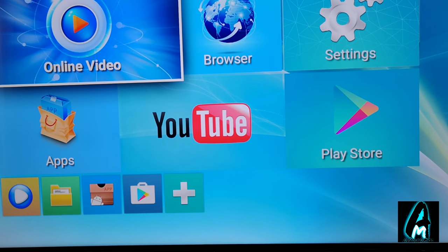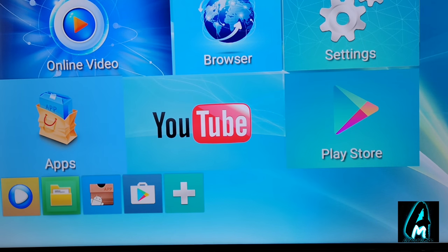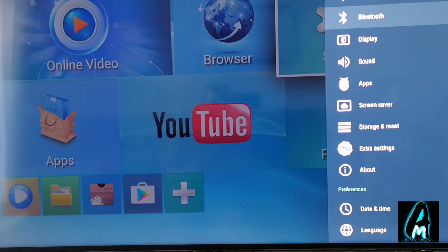So that's the main menu. You get online video, browser, settings, Play Store, YouTube, and apps, with similar options at the bottom as well. When you go to the settings, it's slightly more like an Android smartphone. You've got the network, where you can connect via Wi-Fi or Ethernet cable, and then you've got Bluetooth where you can connect your Bluetooth devices.